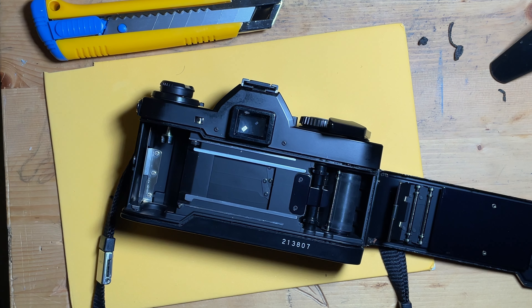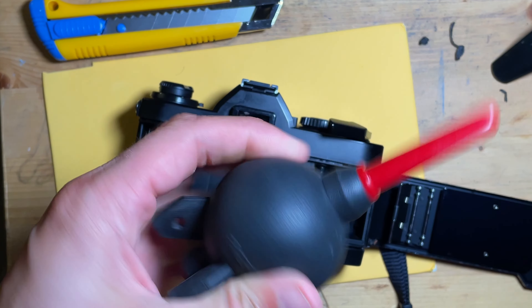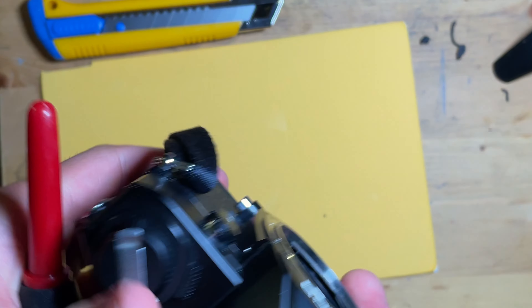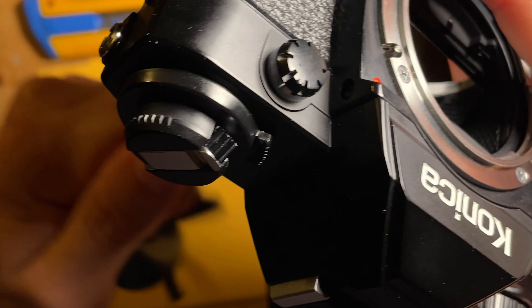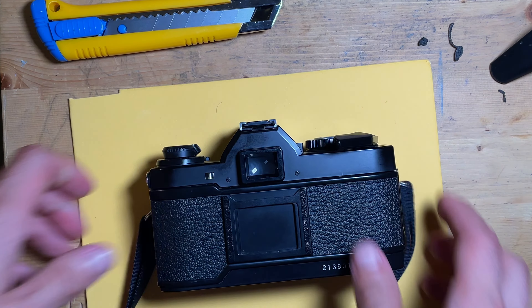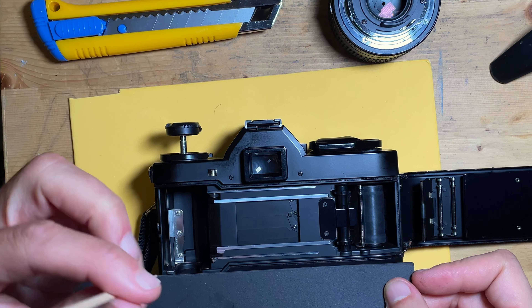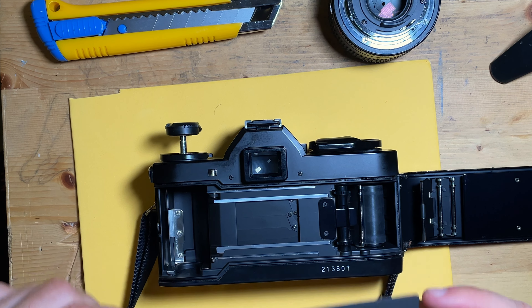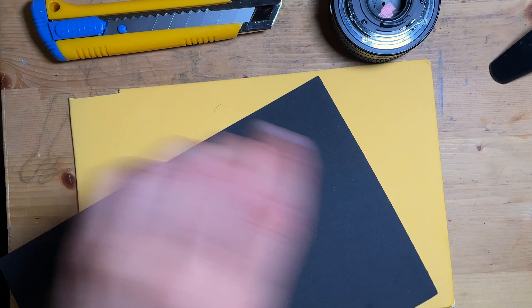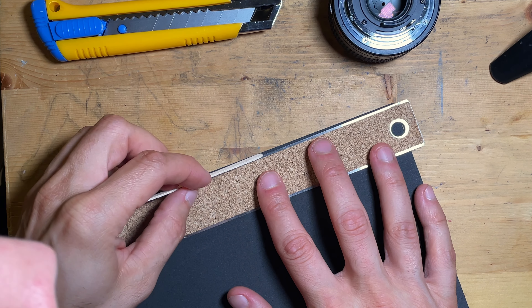Now that we have the gasket out and everything's cleaned up, I'm going to take a quick blow with an air blower. Every photographer should have one of these in their bag. Keep the camera upside down when you blow it so any debris falls out. Then we're going to take a measurement and cut the foam. I'll make a little mark, move the gasket material into position — because these are the same size it's actually going to be a perfect measuring tool.